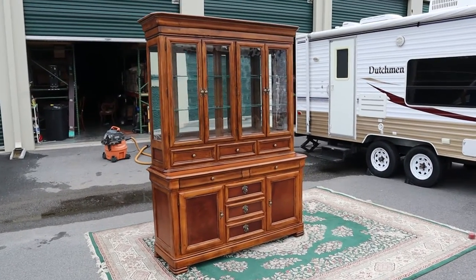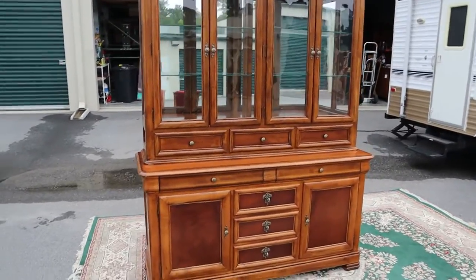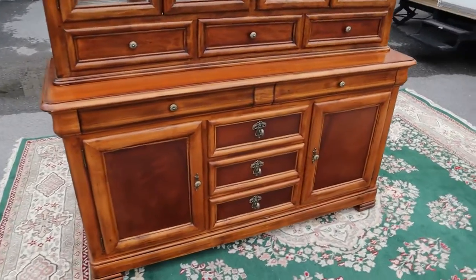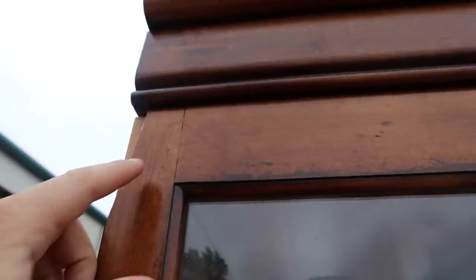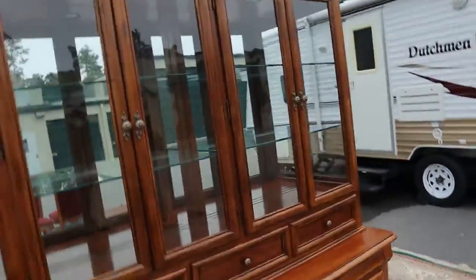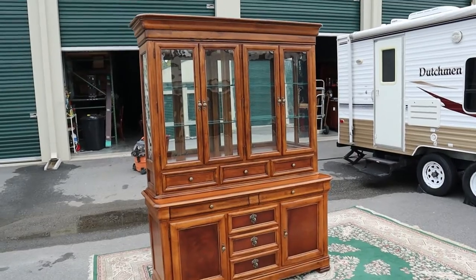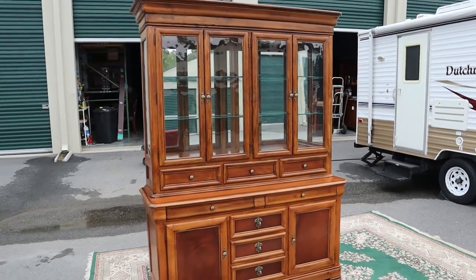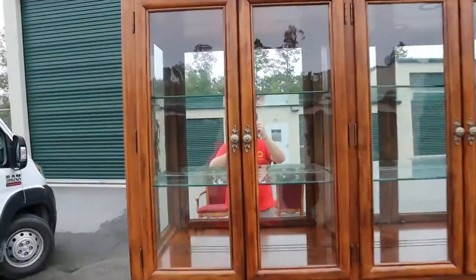Here's a super nice solid wood china cabinet by Drexel Heritage. This thing is absolutely perfect except for one little defect up here — it's just a little chip, which honestly probably wouldn't even be noticeable. You've got two cabinets up top with two glass shelves and three drawers on the top.